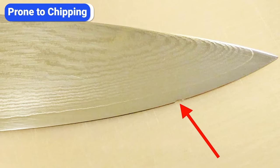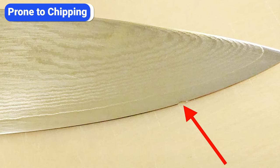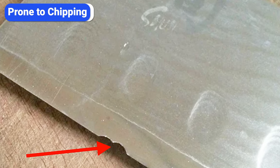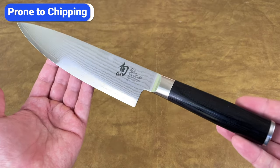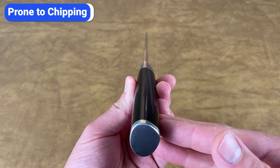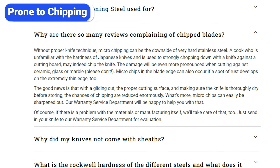Now that you know what I like about Shun Classic knives, let's talk about the downsides. The vast majority of reviews are positive, but if you browse the small percentage of negative reviews, the most common complaint by far is that the edge is prone to chipping. The blade is made of hard steel, which keeps the edge sharp, but the downside of hard steel is that it's more brittle and prone to chipping. This is such a common problem that Shun addresses it multiple times in the FAQ on its website, including a question asking why there are so many reviews complaining of chipped blades.